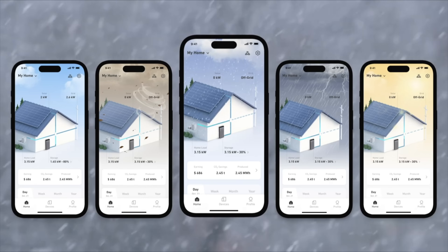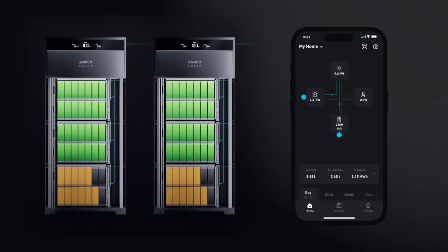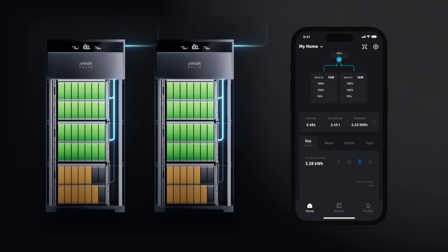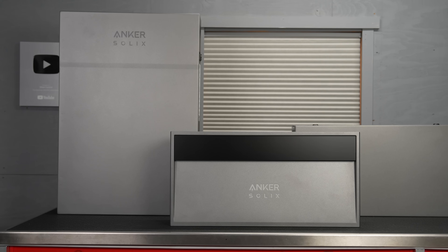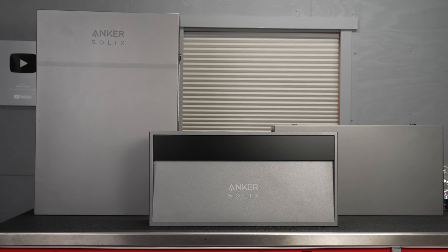The system can also be tied into things like vehicle chargers. It really is a modern system that should work with anything you want to do in your house, whether you've got solar generators or different types of power needs. When it comes to buying one of these systems, none of them are cheap. Portable power stations like Anker's F3800 will always be cheaper to own but they're not going to give you whole-house power along with all these features.